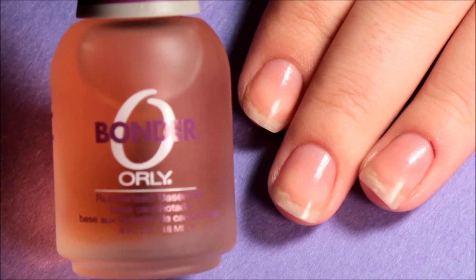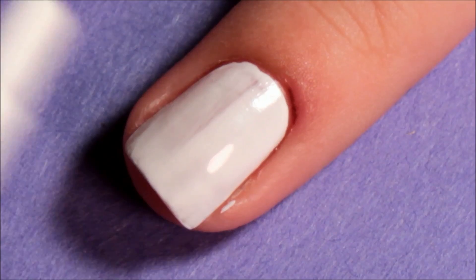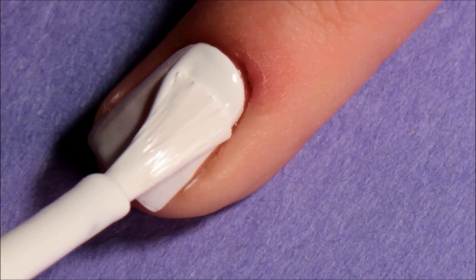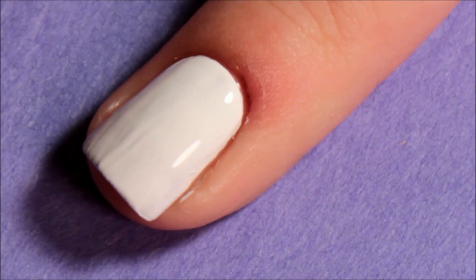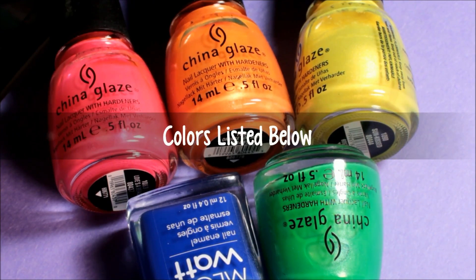Begin with your favorite base coat, and then two coats of your base color. And then choose the colors that you want to use.